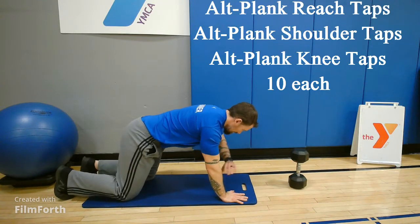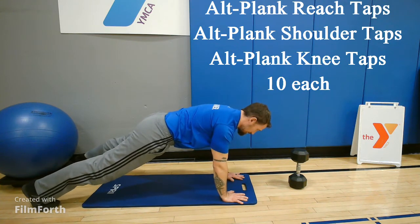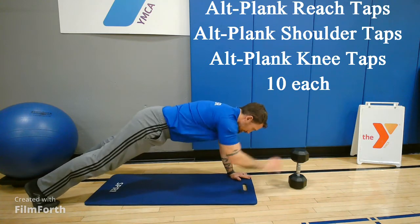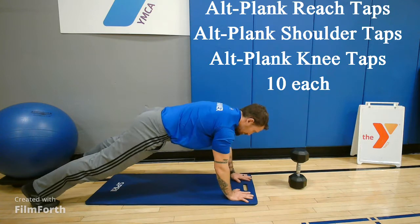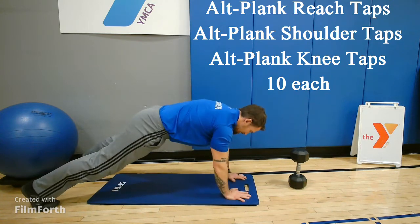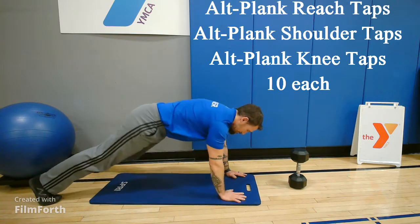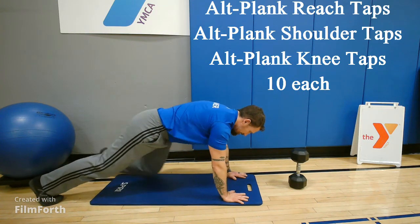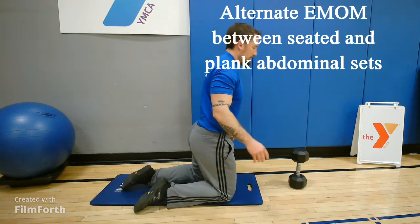The next minute after your crunches, V-ups, and reverse crunches, you're going to find a good plank position — hands under your shoulders, nice flat back. You're going to reach forward and tap the dumbbell five times with either hand, then 10 shoulder taps alternating, and last 10 knee taps alternating, trying to keep as stable a plank as you can. Alternate every minute on the minute between seated and plank abdominal sets.